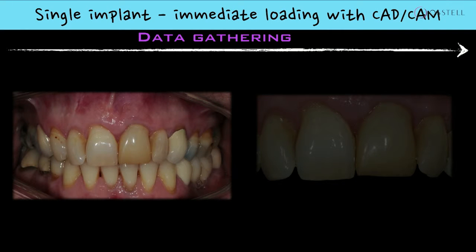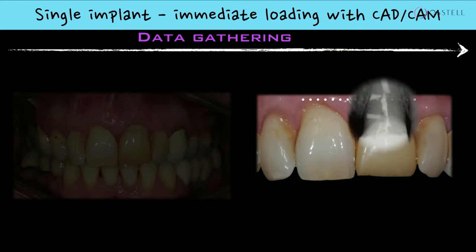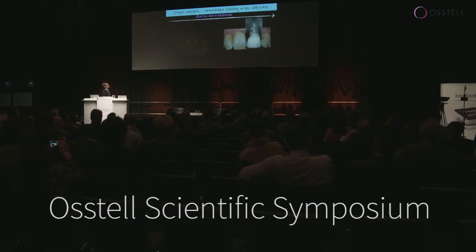This has been a single implant case and you see the left hand central incisor. This is something that has been referred to the clinic. The patient has a failing root and it has been restored temporarily with a composite crown by the referring dentist. It's a very interesting lateral root filling technique to try to fix cracks of the root, but of course the tooth itself is failing so we're going to replace it with a single implant.